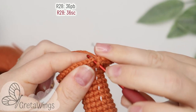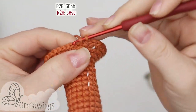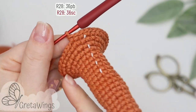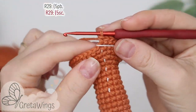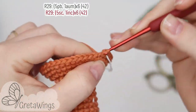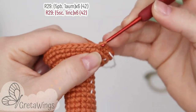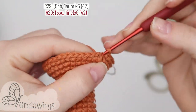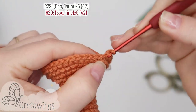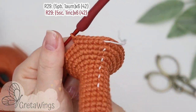On round twenty-eight we will make thirty-six single crochet: one, two, three, and continue doing single crochet until the end of this round. On round twenty-nine we will start with five single crochet: one, two, three, four, and five. Now one increase, and we will continue doing the same until the end of this round with forty-two points.